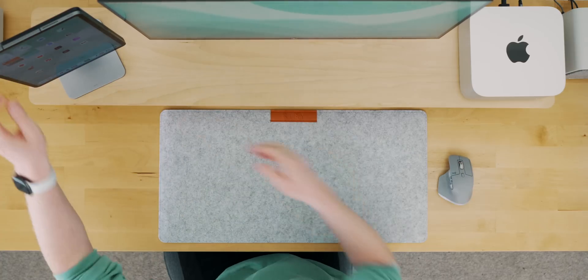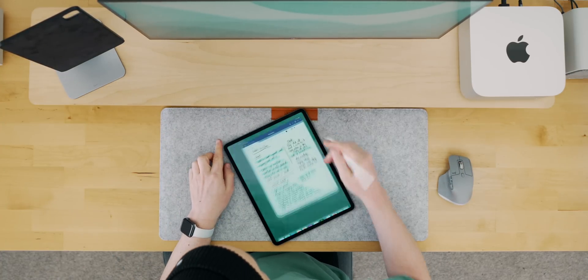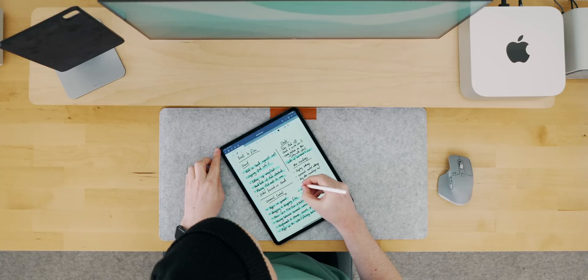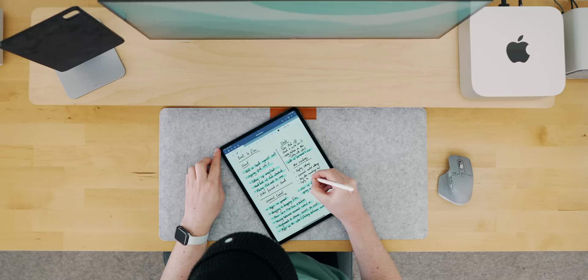Finally, it's obviously still an iPad so you can just grab it off the stand and use it like normal. I'll often do just that if I want to make use of the Apple Pencil for taking some notes or drawing something in Procreate, or if I'm just leaving my desk and want to take the iPad with me.